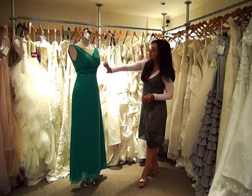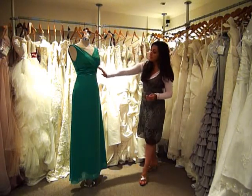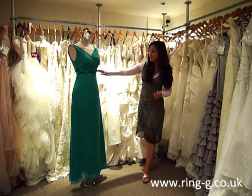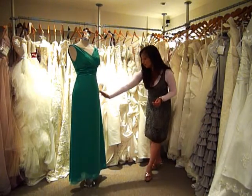There is slight ruching around the bust line which creates a very flattering effect. Just underneath the bust line there is a stretch satin band which falls to just above the waist, creating a very high waist, high leg effect on the dress. The rest of the skirt then falls to the floor.